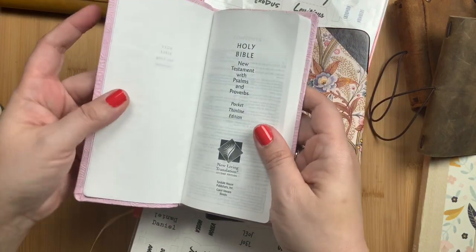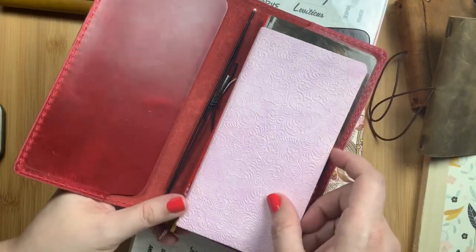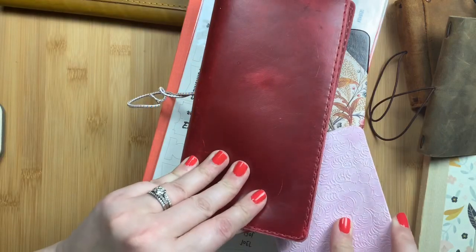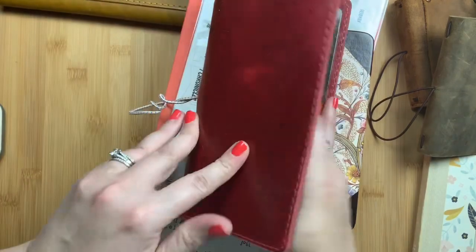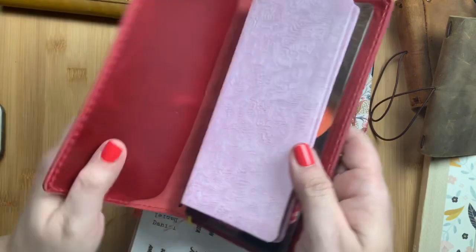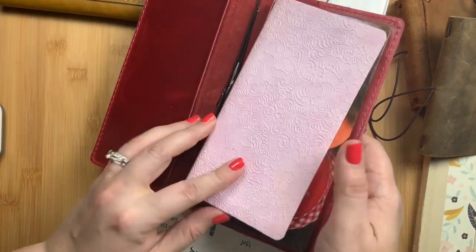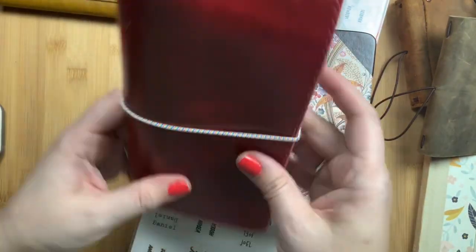The next one is this slim New Living Translation bible. This is the New Testament with Psalms and Proverbs. It is similar in size to the Hobonichi Weeks — slightly shorter and slightly narrower but similar width. This is my gratitude Hobonichi Weeks in a Chic Sparrow Rosewood Weeks cover, and I actually keep them together in there. They fit nicely. I don't put the bible on the elastic because I don't like it on the paper, so I just tuck it in and wrap the elastic around it.